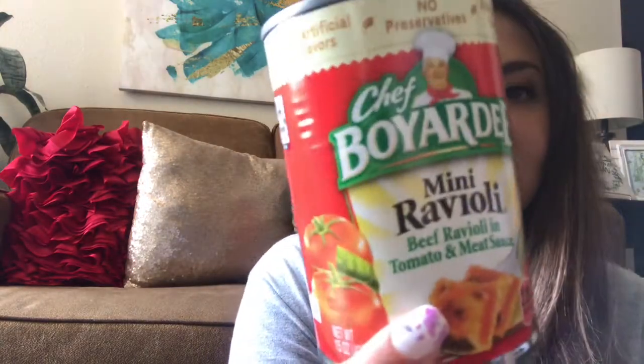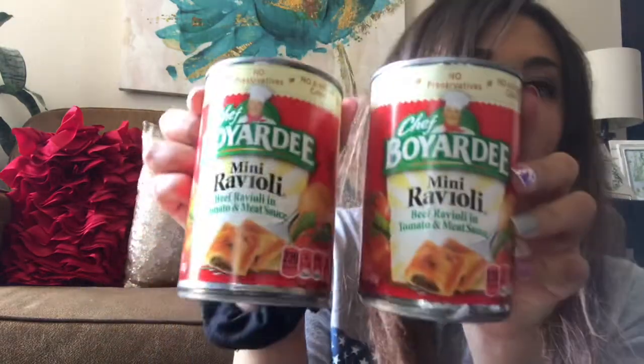I picked up three of these mini raviolis — my daughter loves them. I probably could have found them cheaper somewhere else, but I was already at Dollar Tree. We already opened one, so here are the two remaining.